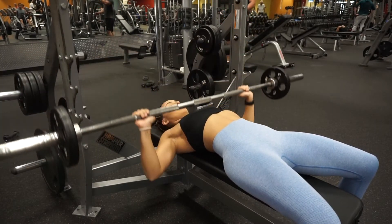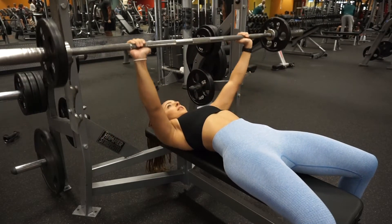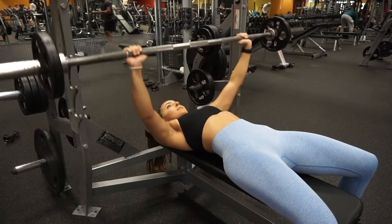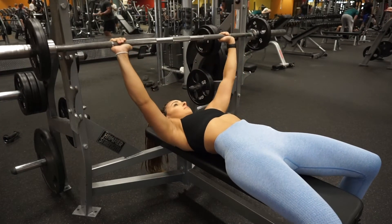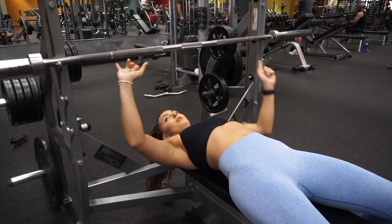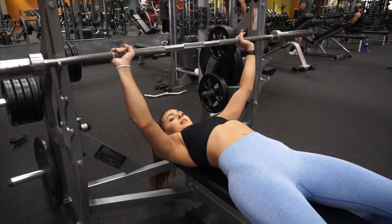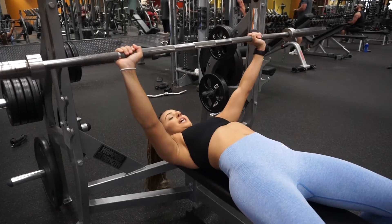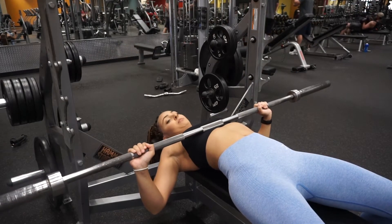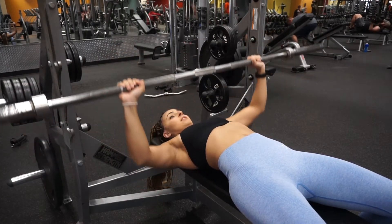In order to bench, lie on the bench with your eyes under the bar. Grab the bar — your arms should be able to make a perfect 90-degree angle when you come down or as you're holding the bar. Unrack the bar by straightening your arms, lower the bar to your mid-chest area under your boob. When you press back up, do not lock your arms out — keep them a little bit bent so that you have a controlled bench.